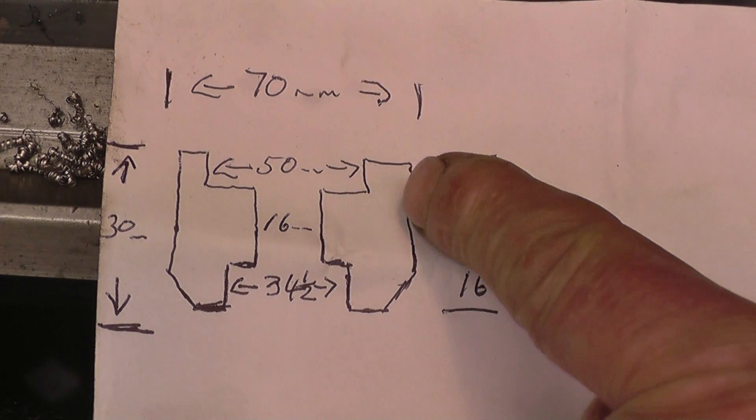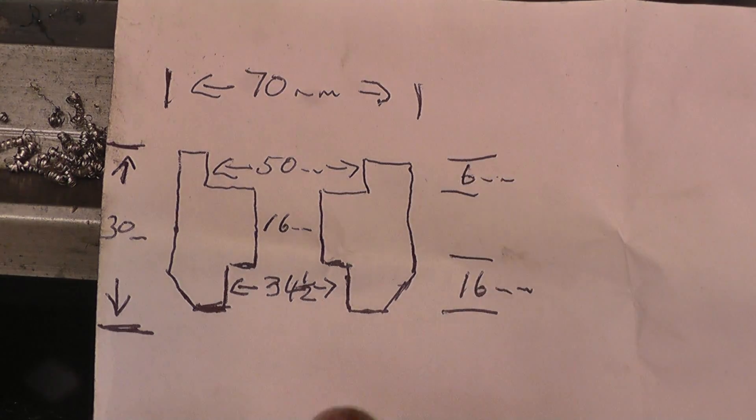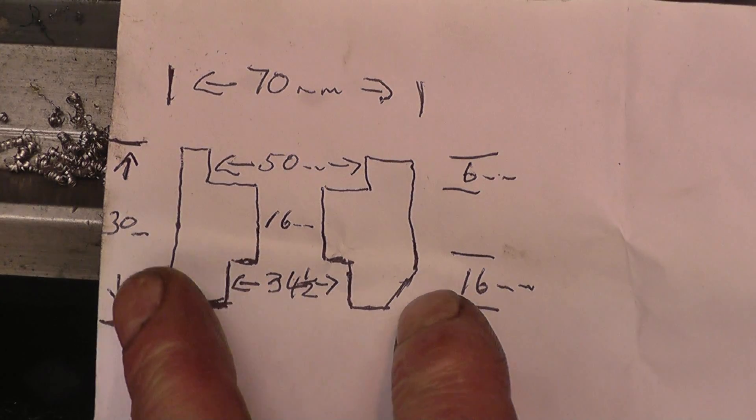I think I'll do probably this end first, then turn it round, do this end, and then machine the taper.